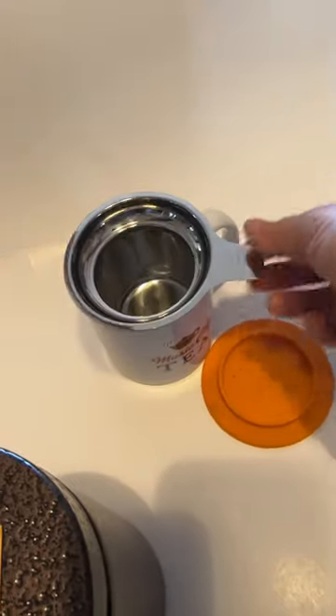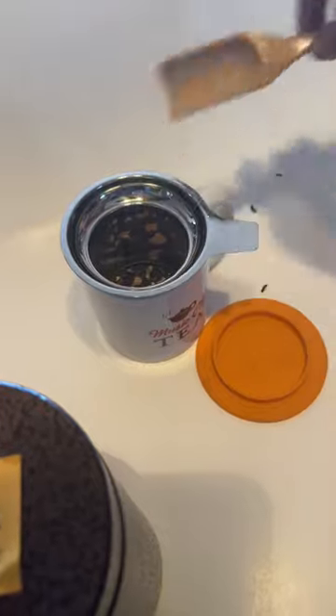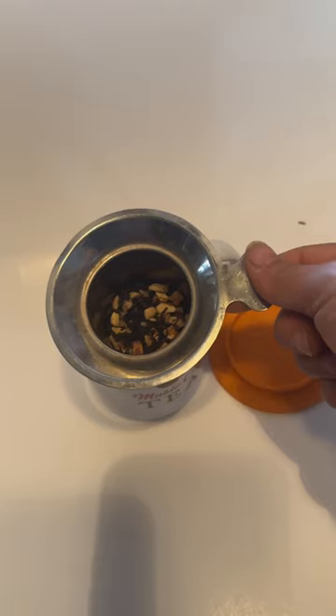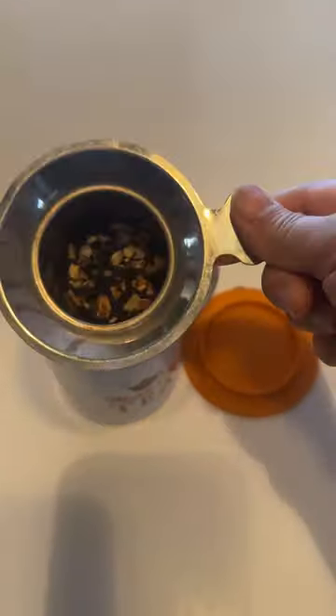Large strainer, big space. You can put tea in, in water.